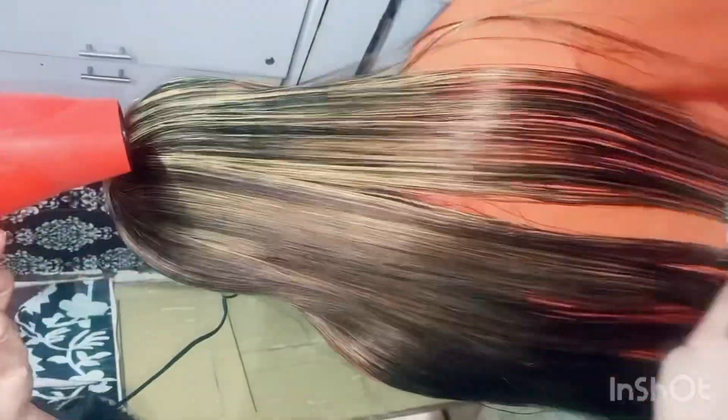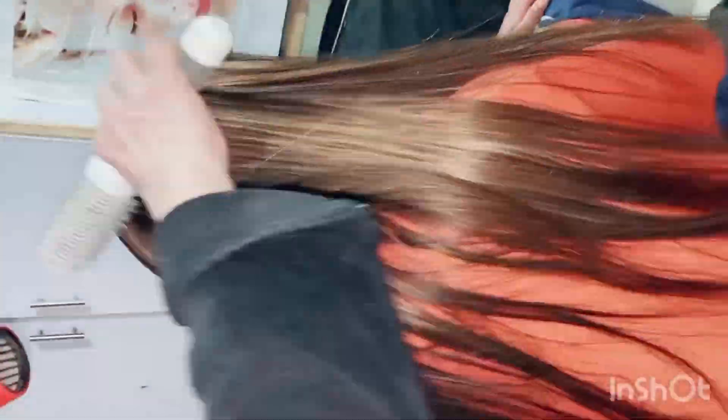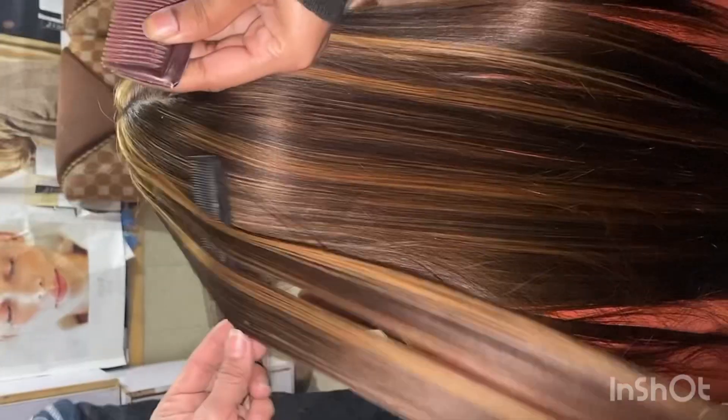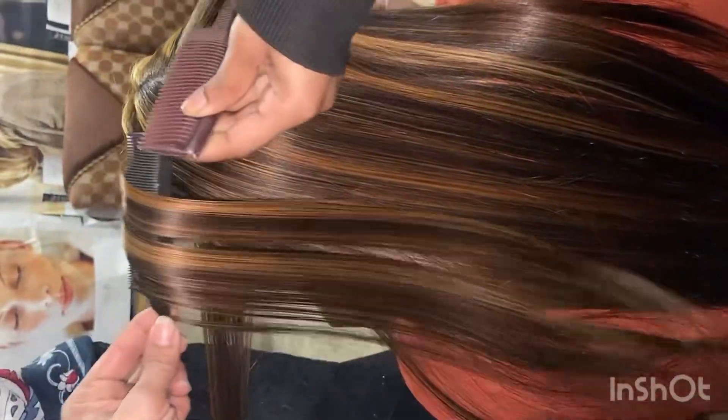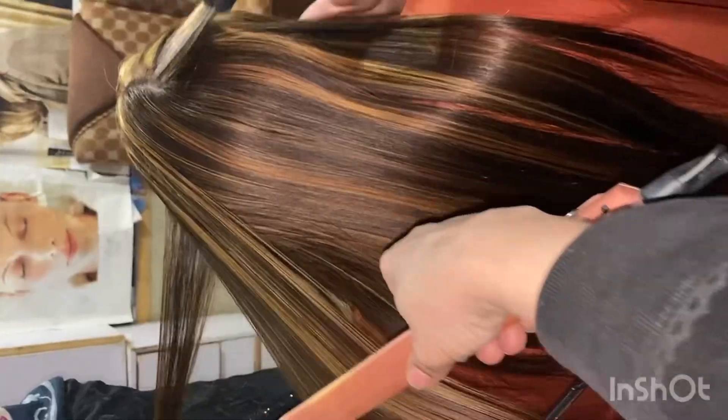If your hair has double or triple tone from local colors or mehndi, you can add to your hair, but friends, it may take 4-5 sessions. You can tone your hair, but you have to understand your hair's condition and limitations first.